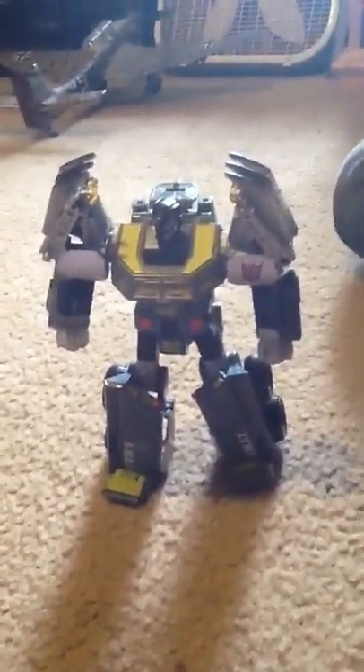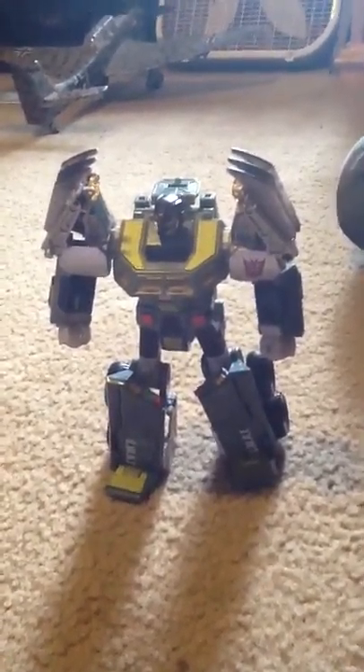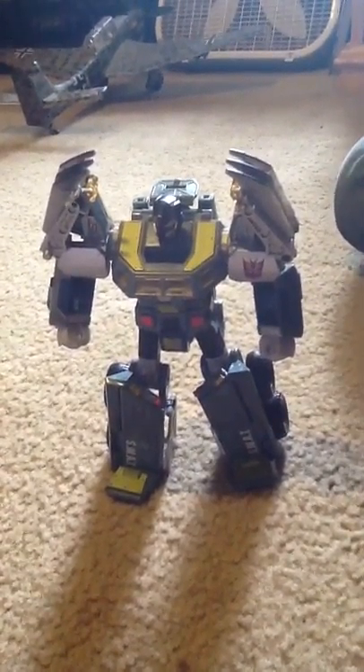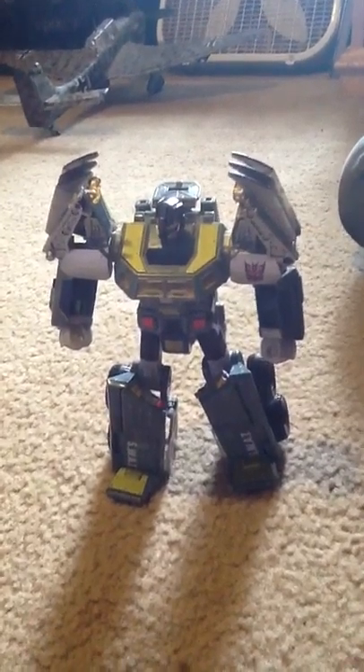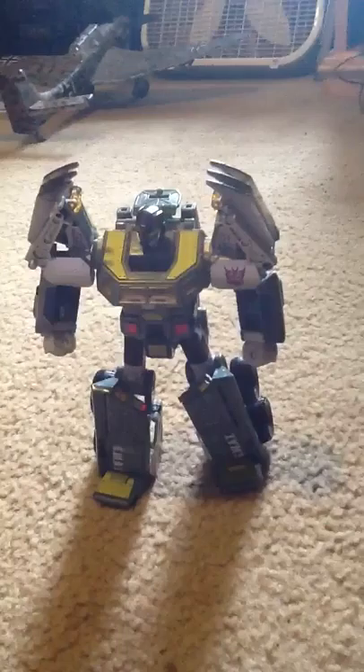Hey YouTube Land, this is RedStormFalls with my very first Transformers review video and my very first YouTube ever. Today we are going to be looking at the Transformers Classics Generation Onslaught. My good friend Sean Teeth is going to talk about this, so I'll let him take it from here.